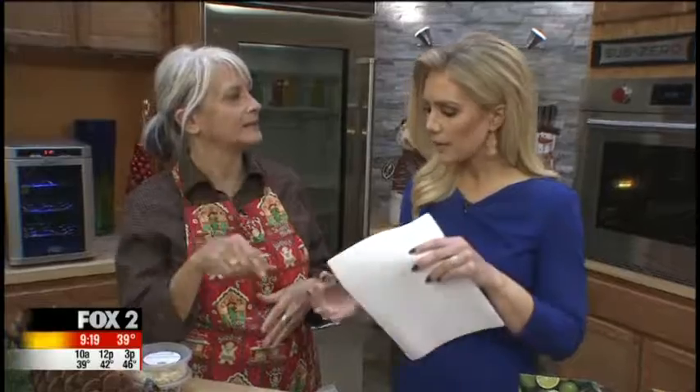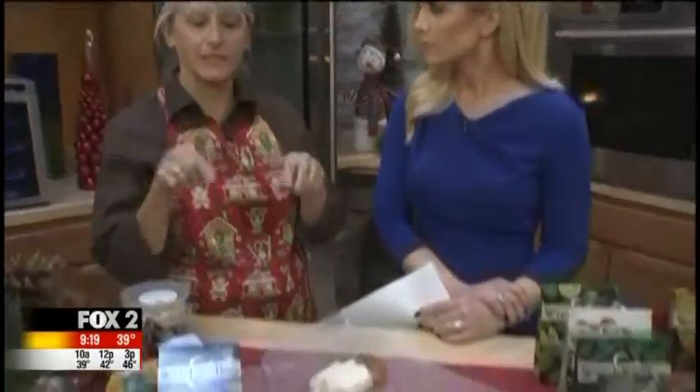Holiday times get so hectic. And you have to bring something to a party, right? You always do, or you feel quite guilty. You want it to look really cool and homemade — you want them to go home and talk about how cool it was — but you don't want to spend lots of time. You checked all my marks off the box. This is the recipe.